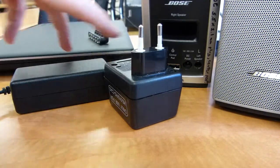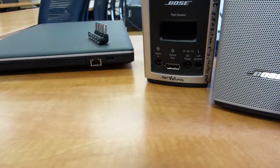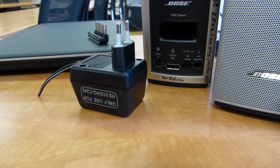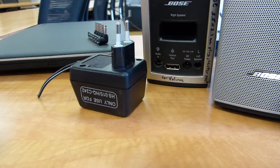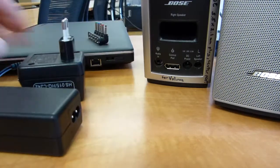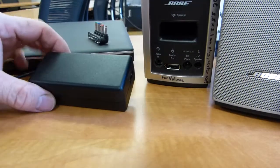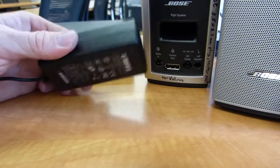Sometimes these power supply units are not listed as a part. They may only sell it to you with a new pair of speakers, or the manufacturer may not think about these getting lost. So what can you do if these parts are not available? They don't have a part number, they cannot be ordered. Well, you're not stuck entirely — these power supply units are available just like this, just a power supply unit solo, meaning just in and of itself.